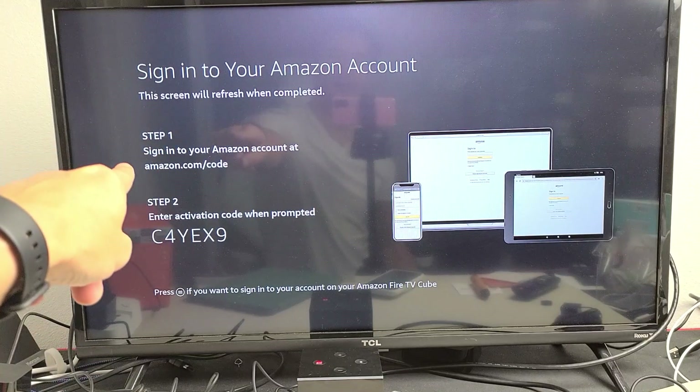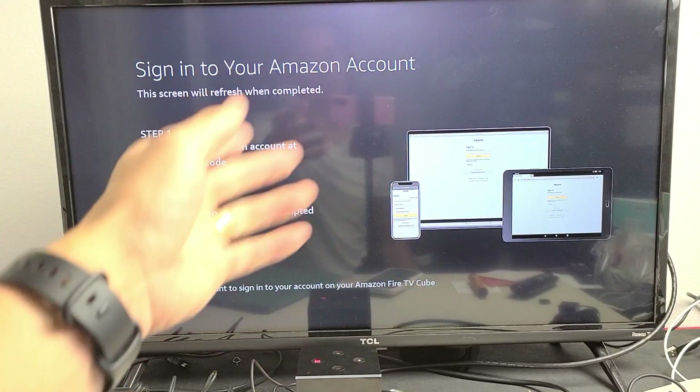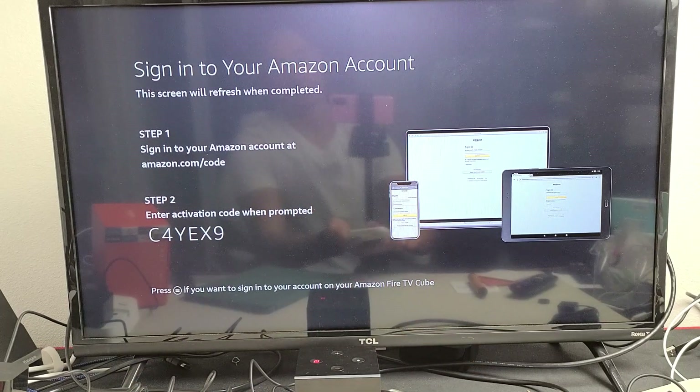What you have to do is go to this website: amazon.com/code. You can use your computer or tablet, iPad, or even your phone.